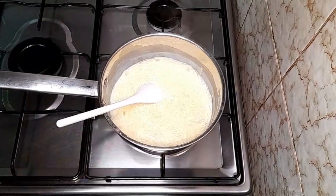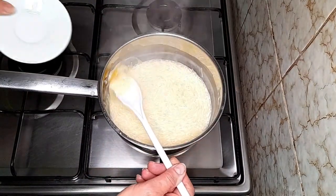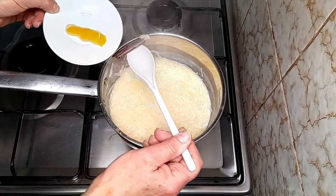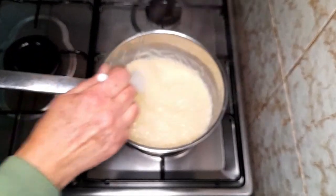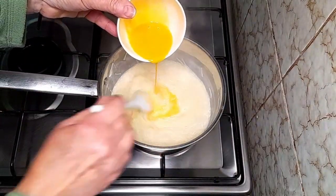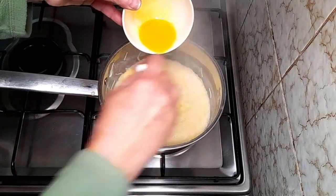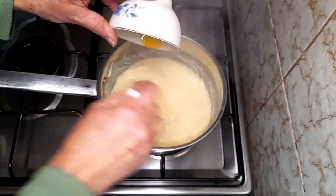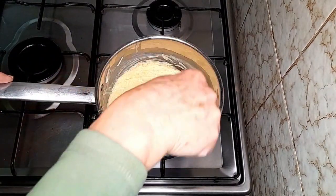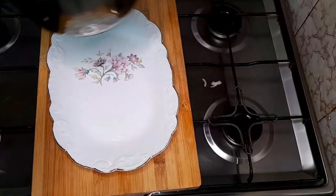Muito bem, chegou agora então, vamos desligar o fogão e vamos retirar daqui a casca de limão, que já deu o seu sabor, aqui inteira. E a canela, que anda por aqui algures. Vamos então agora acrescentar a gema — tem que ser assim, muito em fio, vamos mexendo, para não cozer a gema. Acendi novamente o fogão e vamos só deixá-la ferver um bocadinho, já que acrescentei a gema, só para a cozer ligeiramente. Vamos desligar o fogão e vamos então verter a nossa aletria.